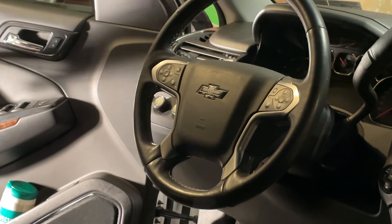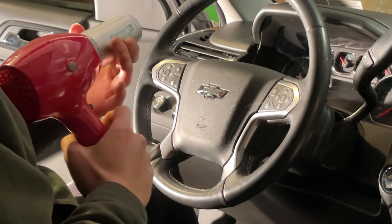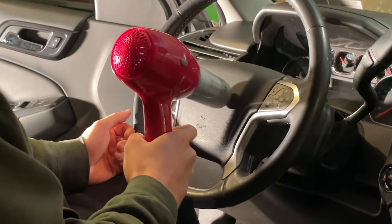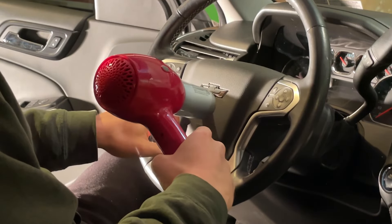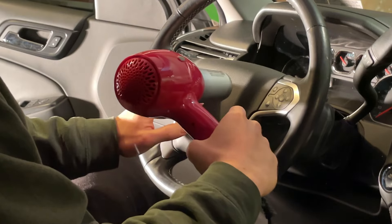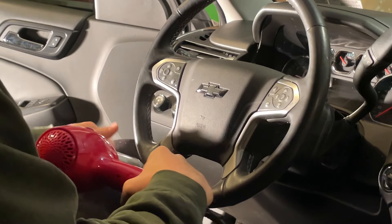For good measure, applying some heat — heat helps it stick on because of the low temperatures today. And with that being hard to the touch, let's say it's a job well done.